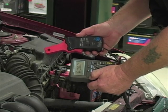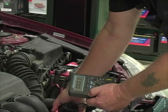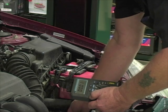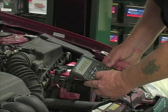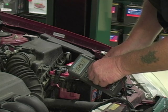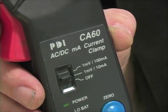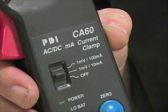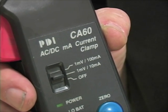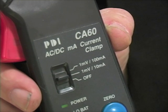Zero the clamp, then go to an accessible point and measure the current flow. Switching down to millivolts, I'm reading 25.8 millivolts. On this scale, one millivolt equals 10 milliamps, so I'm reading 250 milliamps of current draw — about a quarter of an amp. That's not quite the three-quarters of an amp I read with my meter directly.